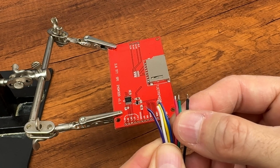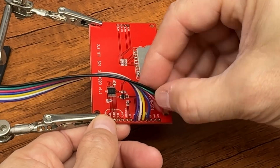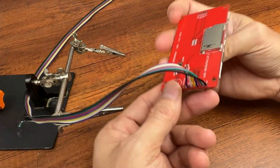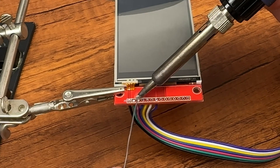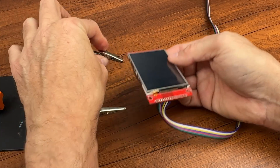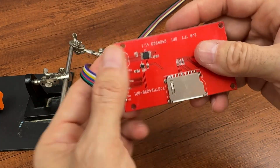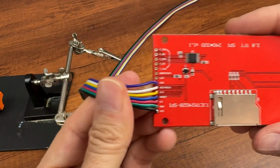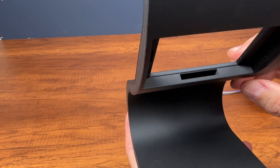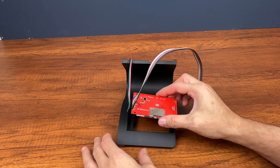I used a strip of colored wires to clearly identify the connection between the display and the microcontroller. Then I started soldering all the wires, keeping the strip on the opposite side of the display. And this is the slot where we have to pass the wires connecting to the display.